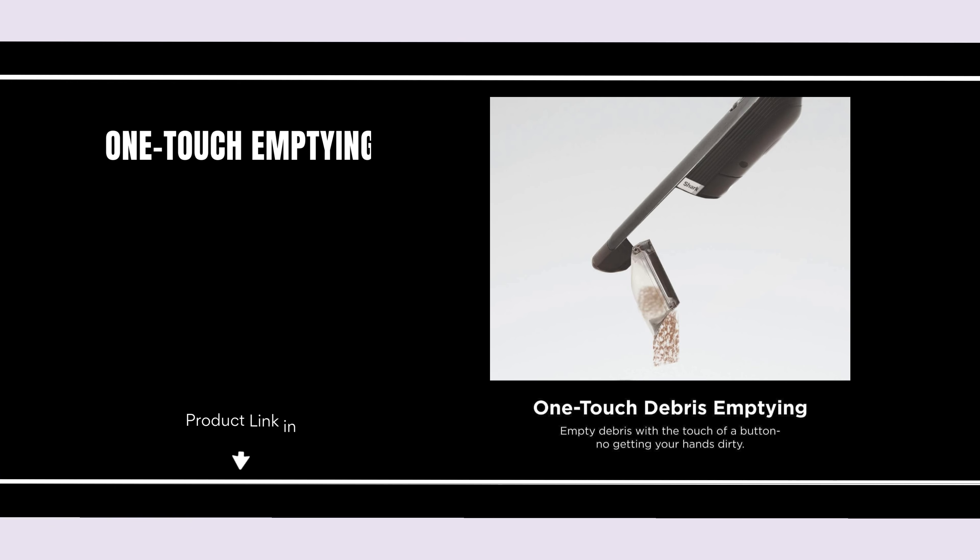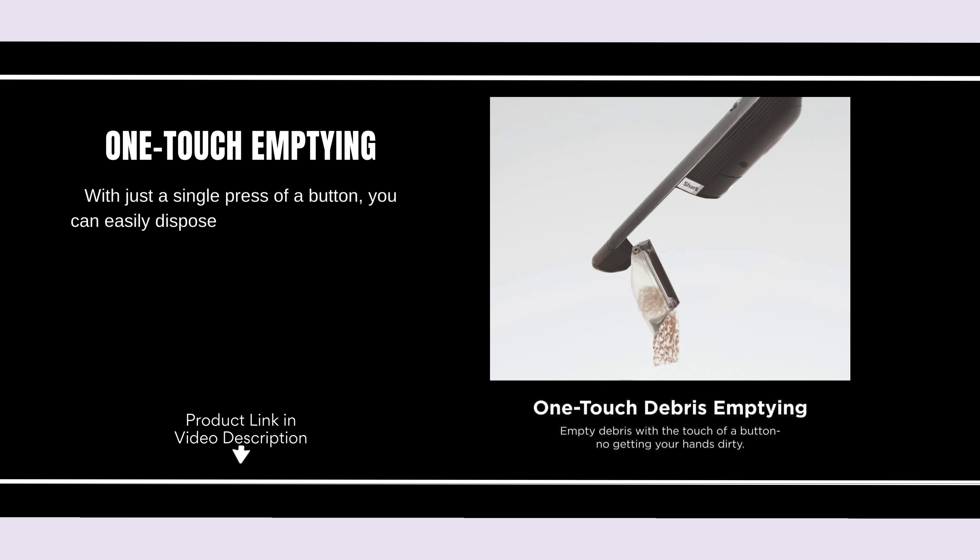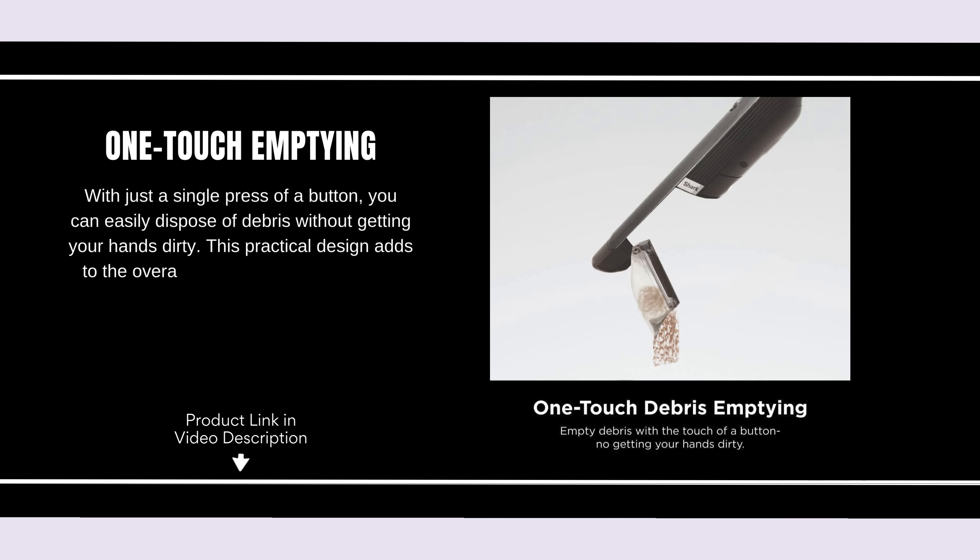One-touch emptying. With just a single press of a button, you can easily dispose of debris without getting your hands dirty. This practical design adds to the overall user experience, making it both efficient and hygienic to use.